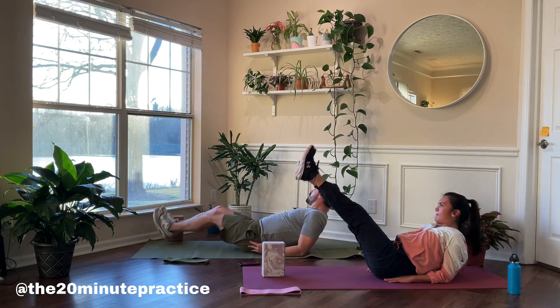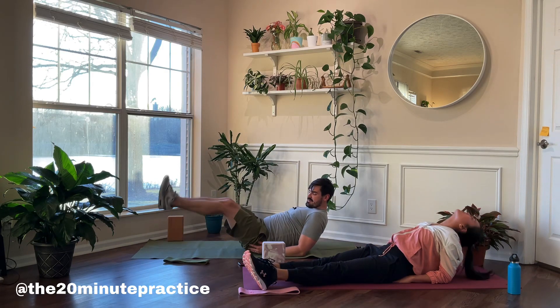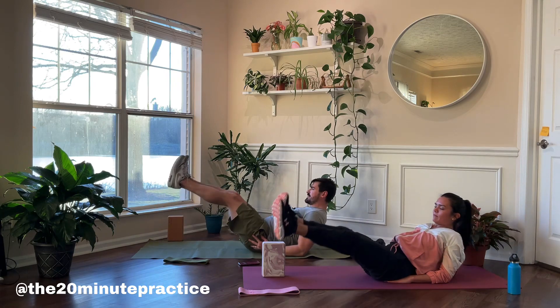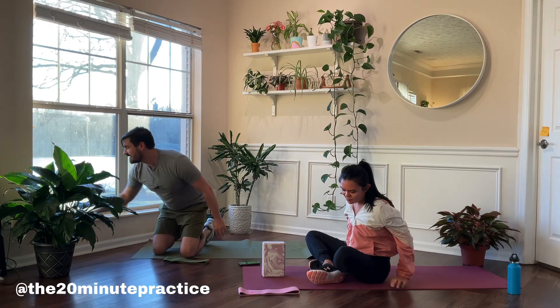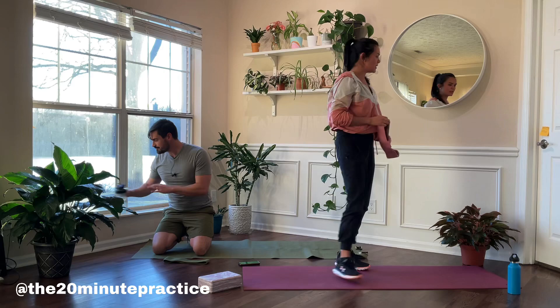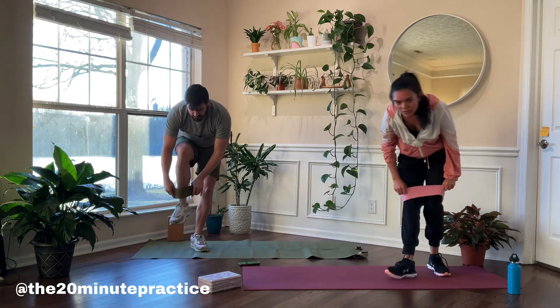10 more seconds and you're done. Finish strong and grab a drink of water. Great job! We're moving into some legs — that was a killer one. Grab your pad and place it above your knees. First exercise is gonna be a bridge plus an abduction.